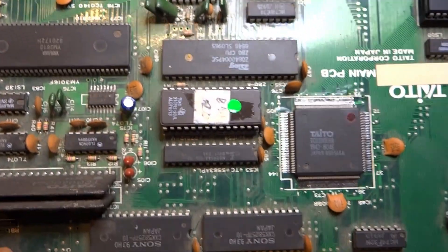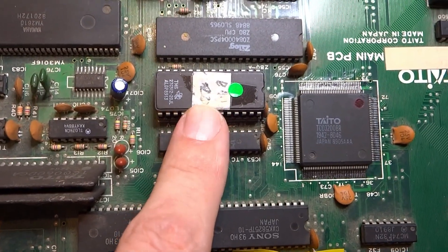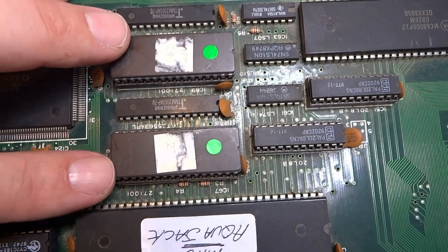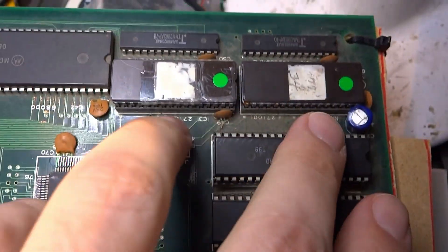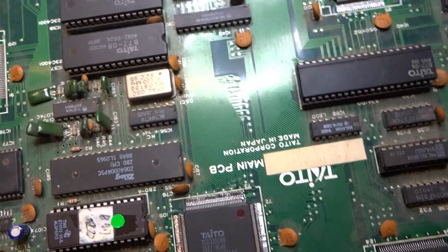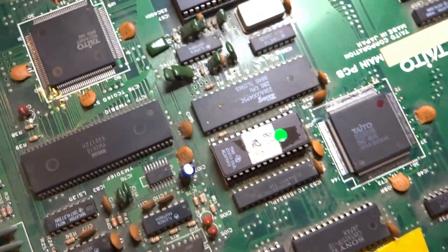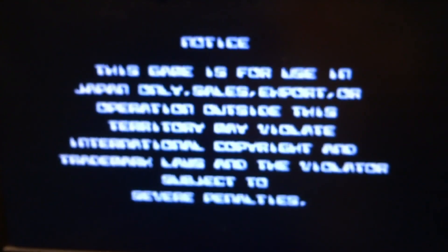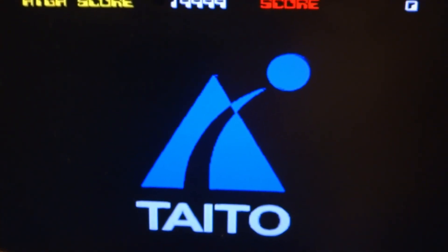What I've done here is remove this chip — I believe it's responsible for sound — and swap these two program ROMs with the ones from my other board. These are the only ROMs you need to change out; everything else is the same between the English and Japanese versions. So let's take a look at what the Japanese intro looks like, which is probably the version most people have seen through MAME playthroughs.